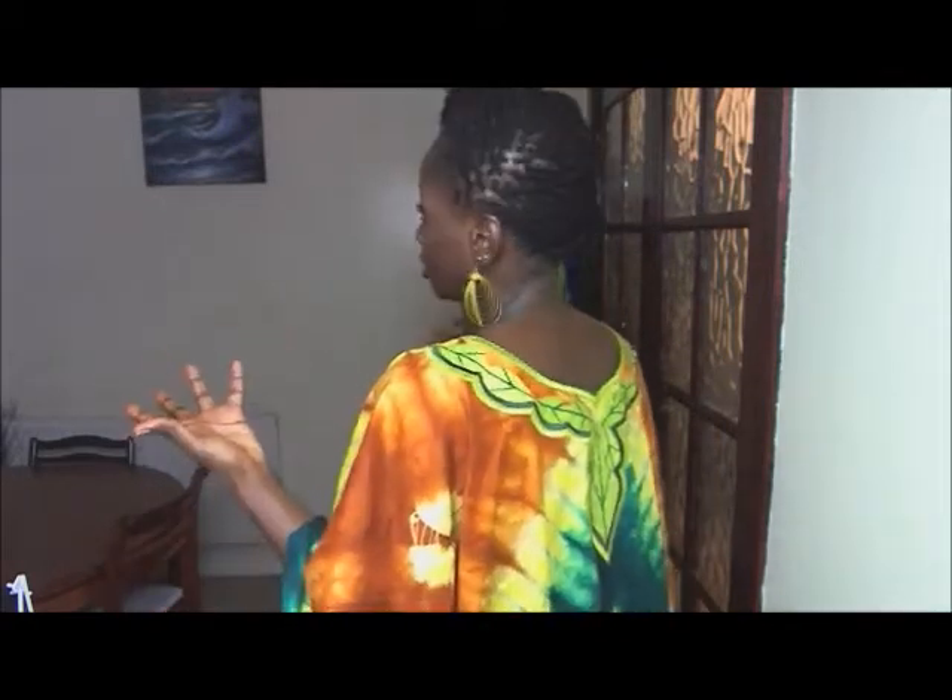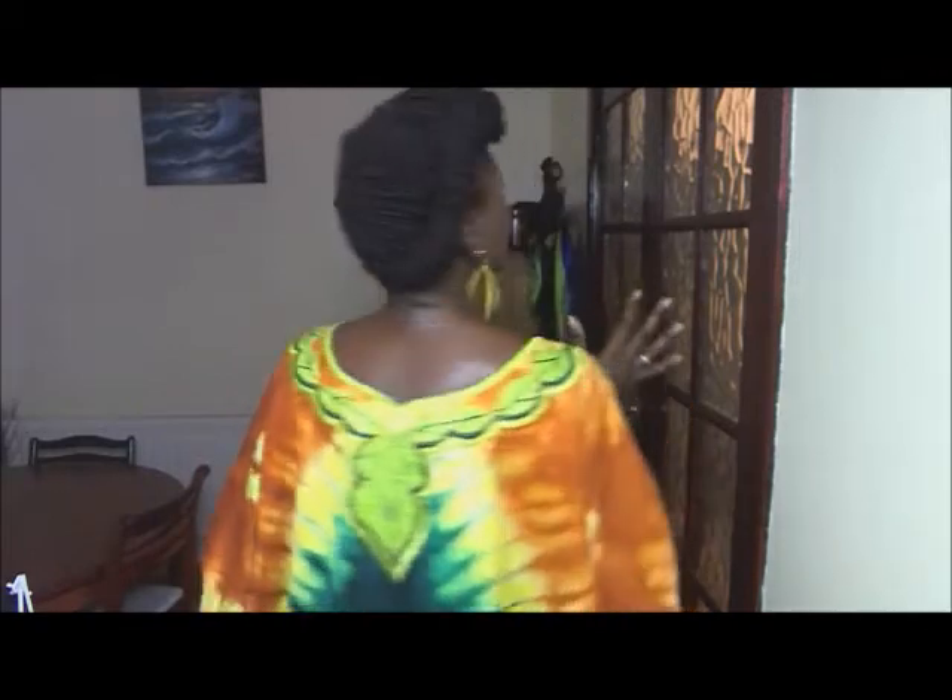And again, I show you the style for you to decide whether it's a style you want to try or not. Also, I show you the style so you can see the simplicity of pulling it down, taking it down. So I'll take it down now.